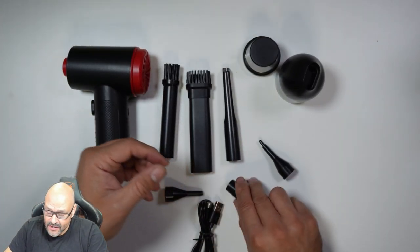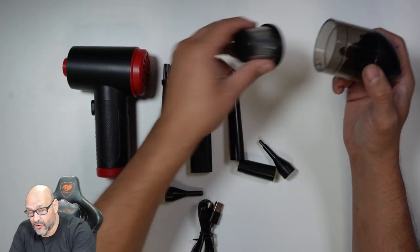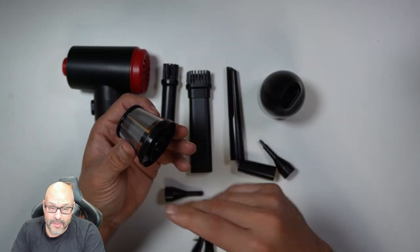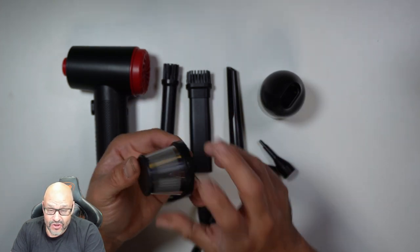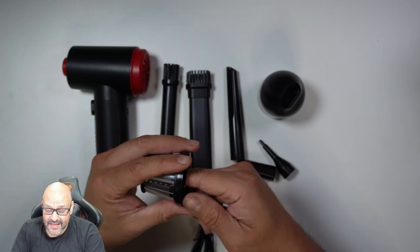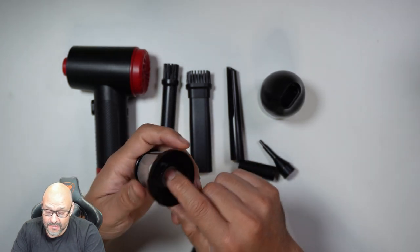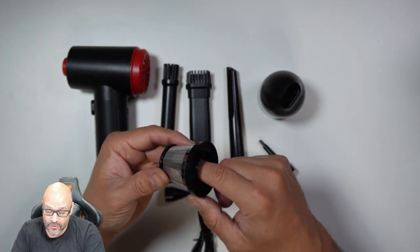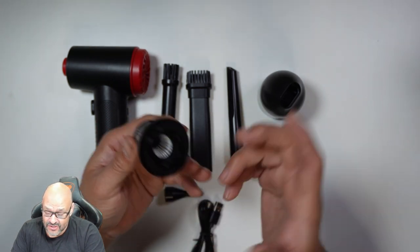It includes the actual vacuum with a filter. You don't need to replace the filter or buy a new one — it's stainless steel, so you can rinse and wash it or just dust it off. Inside there's also a smaller internal filter, which you can buy and replace separately.